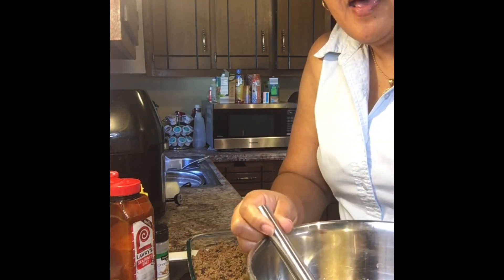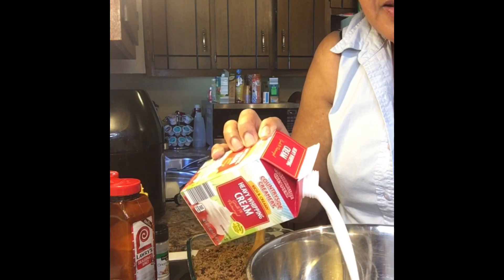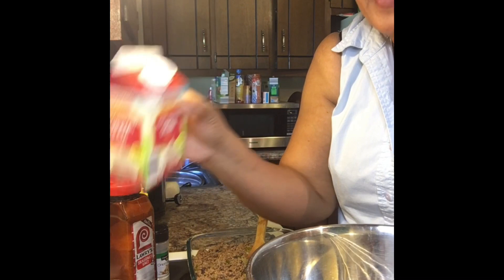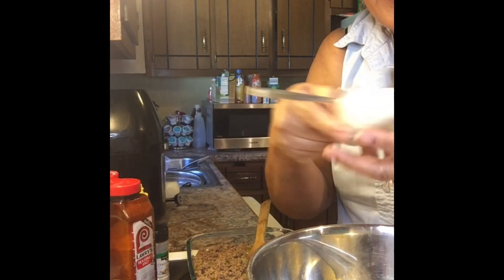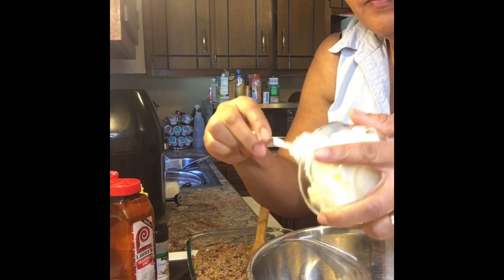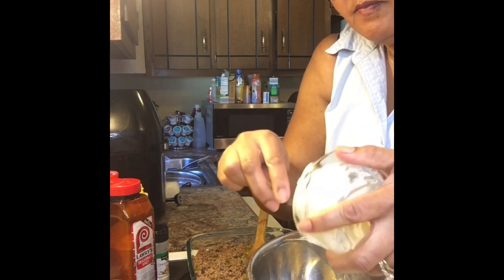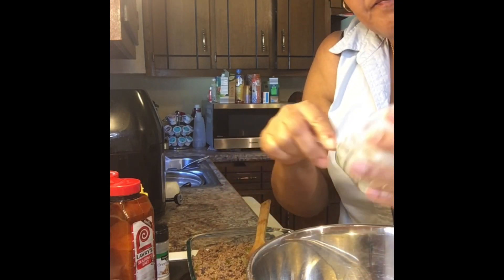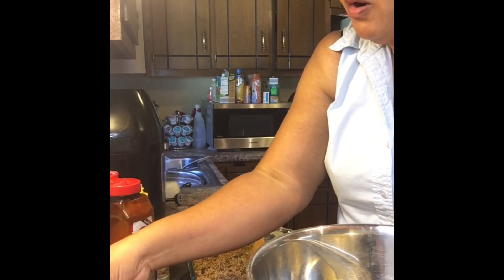In a separate bowl I have six eggs, and I'm going to add some heavy whipping cream to that — about half of this container, which is one pint. Then I'm going to add some mayo, which was probably almost a cup, not quite a cup.